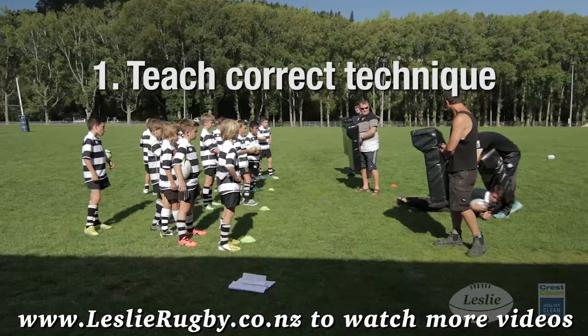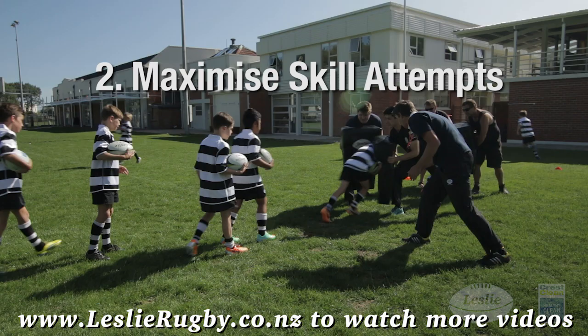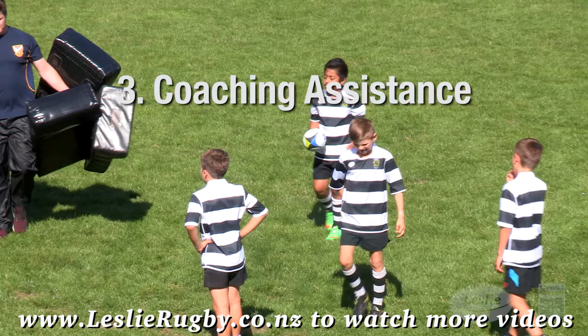Tip 1: teach correct technique. Demonstrate each skill physically — either do it yourself or use your most competent player to show them how it's done. Tip 2: maximize skill attempts. The more your players practice the skills properly, the better they will become.